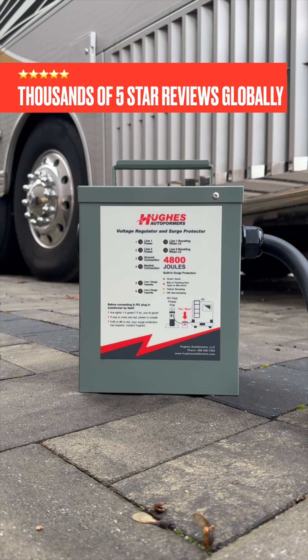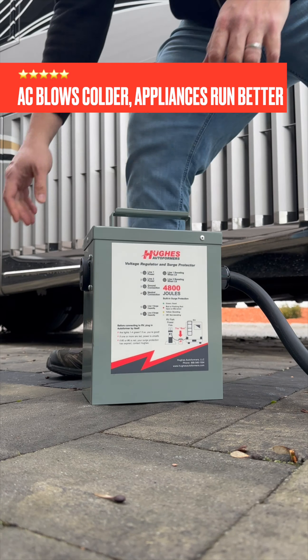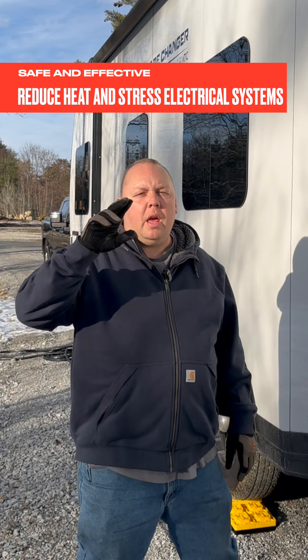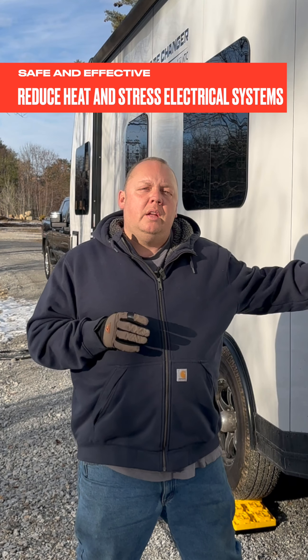Enter the Hughes Autoformer voltage booster. Plug the voltage booster into the pedestal, plug your RV into the voltage booster, and that's it. This product is not magic — it's simple physics. By reducing the amperage, they can increase the voltage, giving you all the power that you need to power your RV.